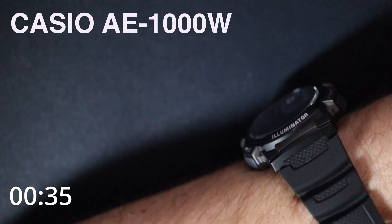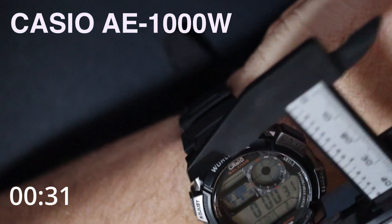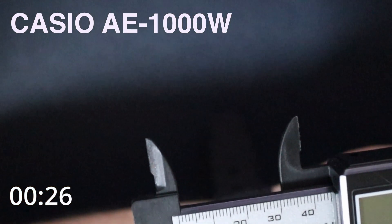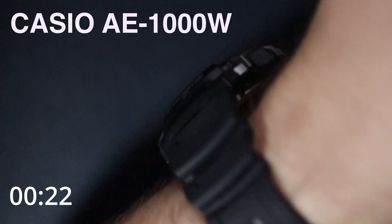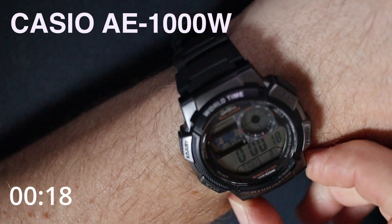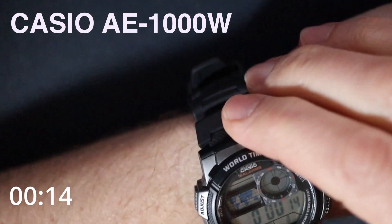So to recap: 47 millimeters lug-to-lug, about 45 across the body, it weighs 39 grams, it's mostly plastic. This is an 18 millimeter strap on here and it's 13 and a bit millimeters thick. It's quite a nice watch.